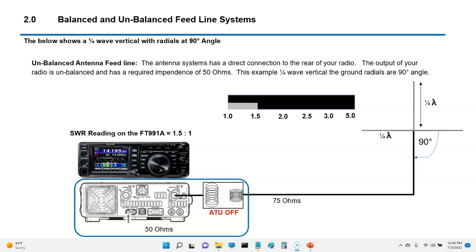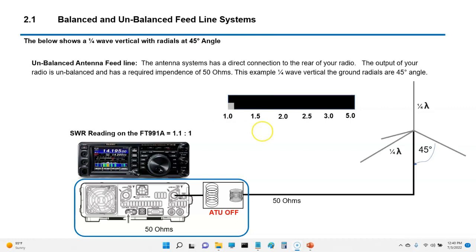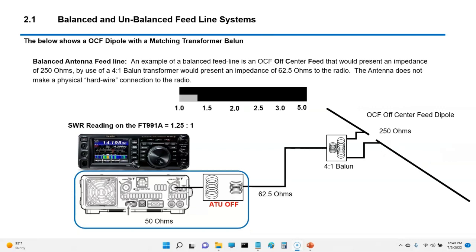Here's an example of a quarter wave antenna. If your radials are directly at 90 degrees, your impedance will probably be around 75 ohms — something you've probably seen on the test. If you drop the radial to 45 degrees, the impedance will come down and you'll almost have a direct match from your antenna feed line to the radio. For an off-center fed dipole with an impedance of 250 ohms, you would use a 4:1 balun, which drops it down to 62.5 ohms — manageable at about a 1.25 SWR with the tuner off.